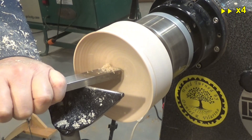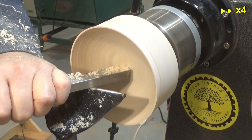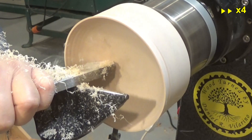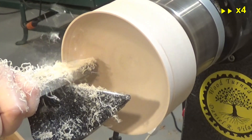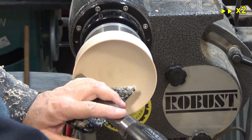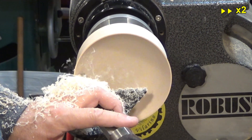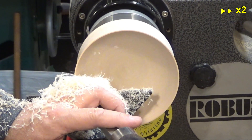A very sharp scraper can also be very effective in smoothing the surface and eliminating those ripples. The cuts I am making with the scraper are light and you can see they produce very thin shavings.